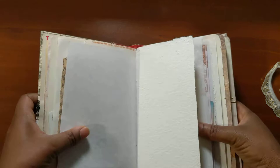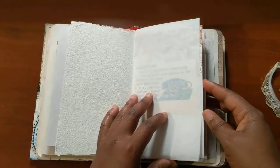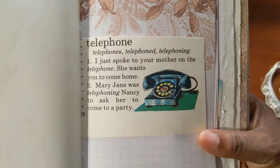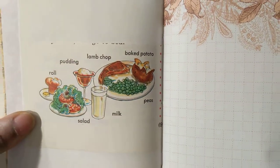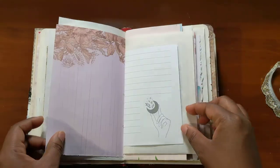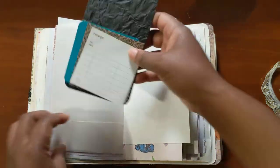More handmade paper from Paper Garden LA. Cute page from that children's dictionary. Dollar Tree journal page.